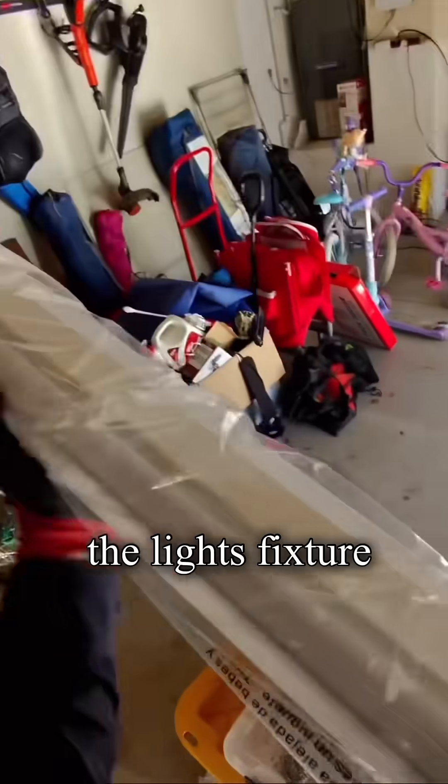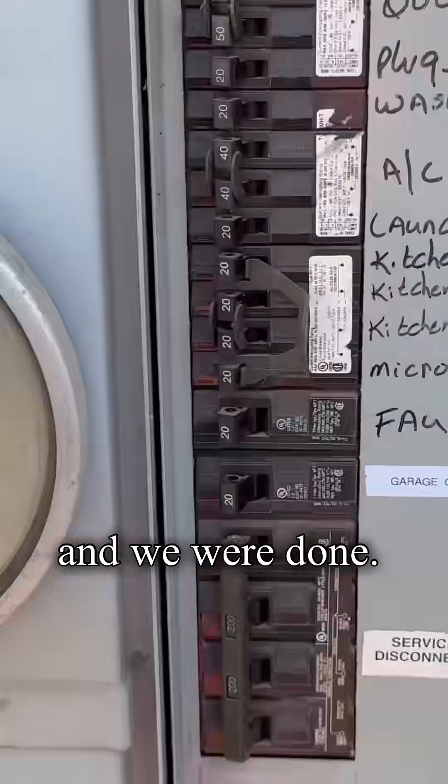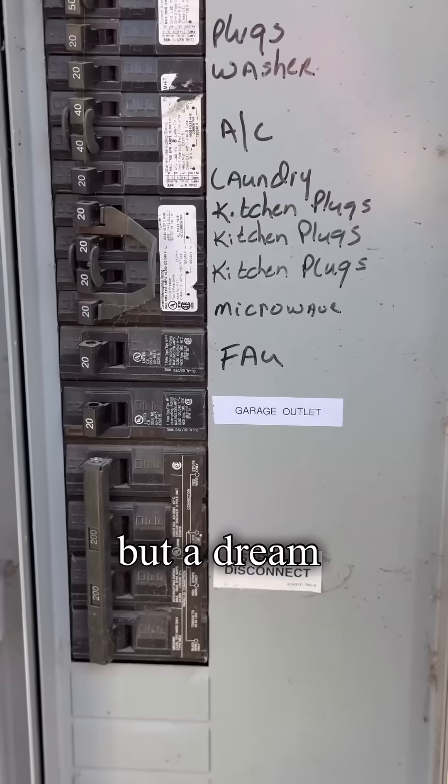Unboxing and installing the light fixture above the client's workbench. Labeling each garage outlet, and we were done. Not a bad job — more like a dream.